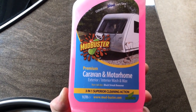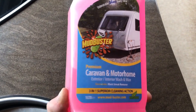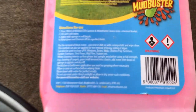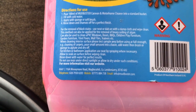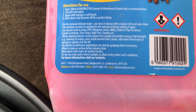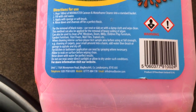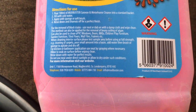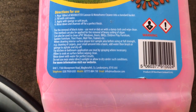So we have the Mudbuster Caravan, a motorhome exterior and interior wash and wax. Directions are: put 100ml of Mudbuster Cleaner into a standard bucket filled with cold water, apply with a sponge or a soft brush. For the removal of black stains, use neat or dab with a damp cloth and wipe clean. This method can also be used for the removal of heavy soiling or algae. Yeah, I'll be needing that.